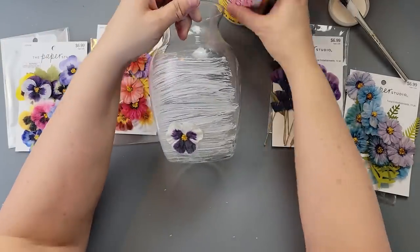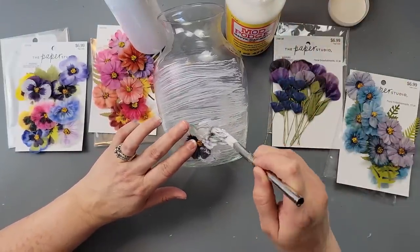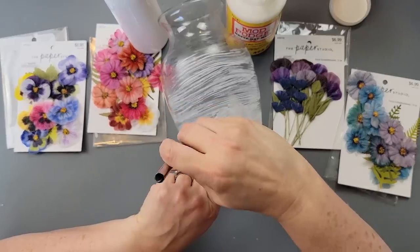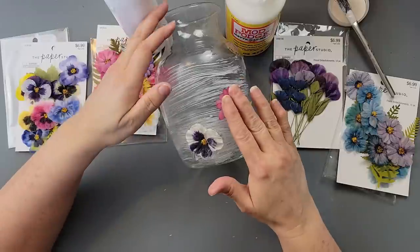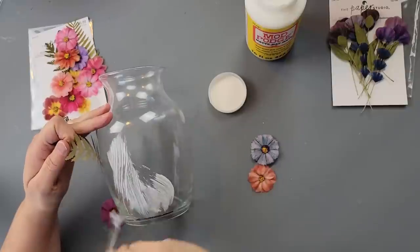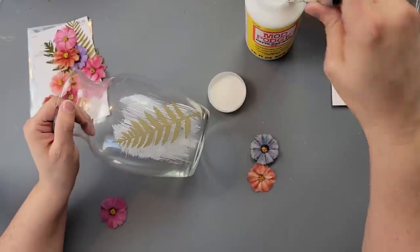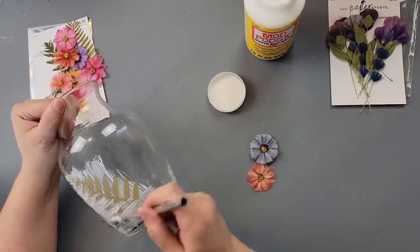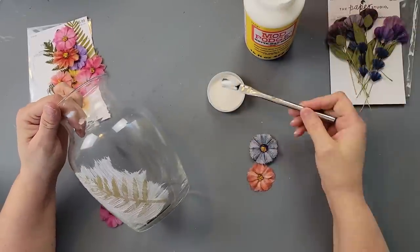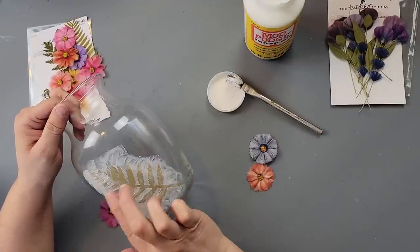I started by brushing on some Mod Podge and then laying the flowers. This first flower gave me the most difficulty — the material was a little thicker with layers and just wouldn't stick. I kept putting Mod Podge on top and holding it down. The other flowers worked a little easier — I just pressed them down and added Mod Podge on top. Some were more paper-like, so paper flowers might work better. A thinner paper-type flower would definitely work much better than fabric.